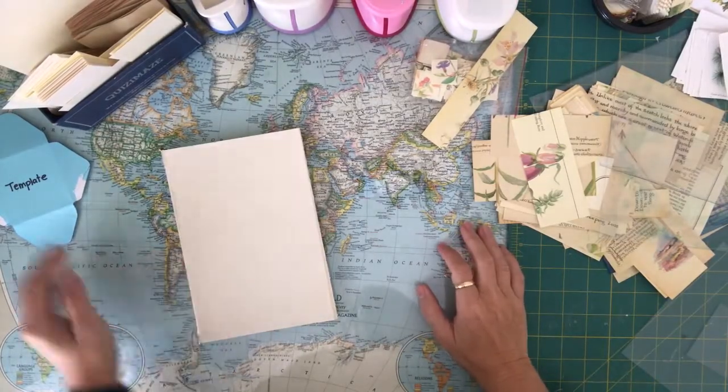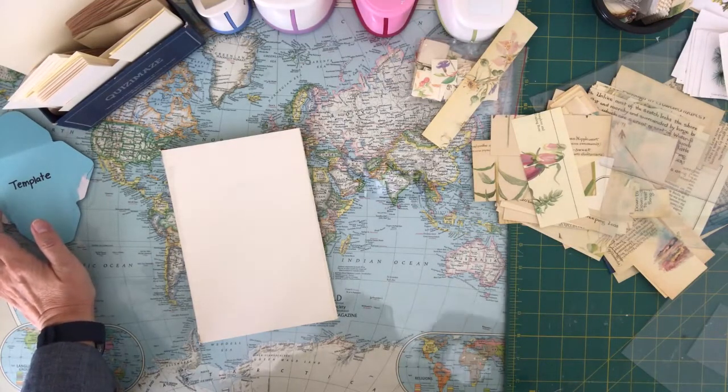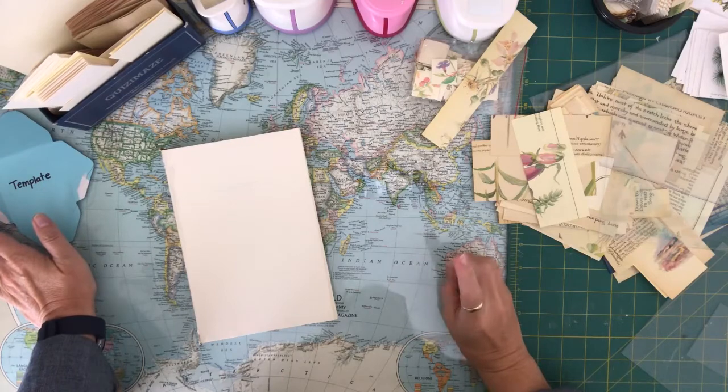Hi everyone, it's Darlene from Darlene's Creative Studio. I'm just going to show you a couple of tidbits and tricks that I've been using over the last couple of weeks.